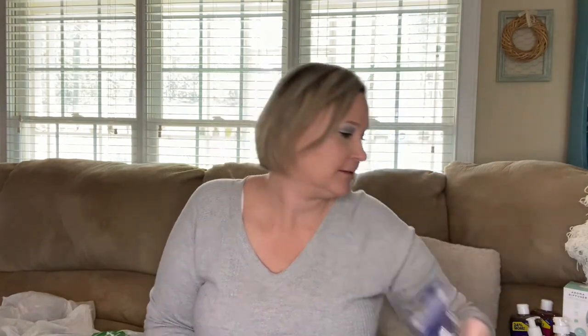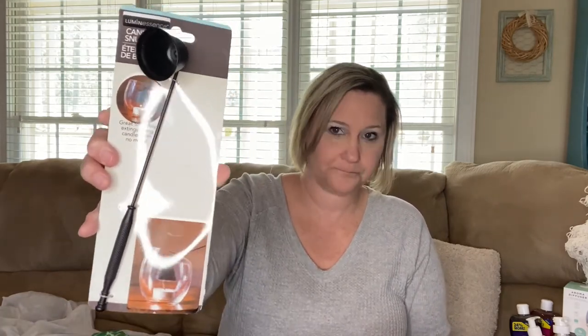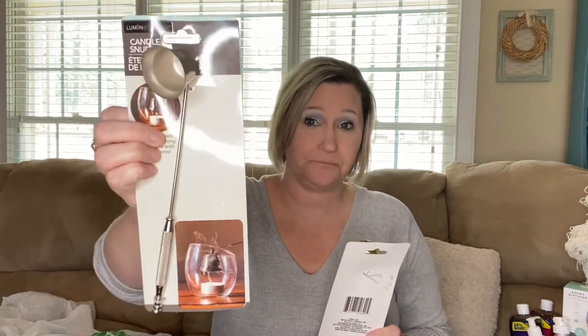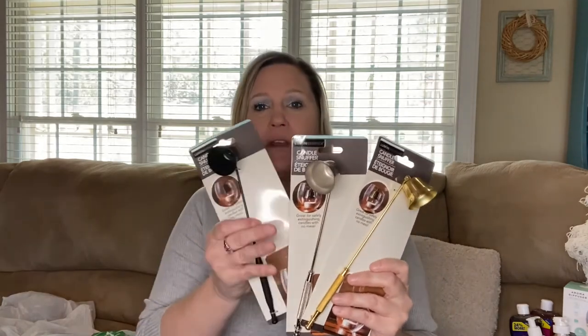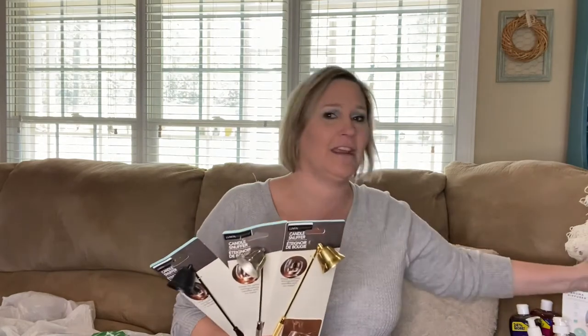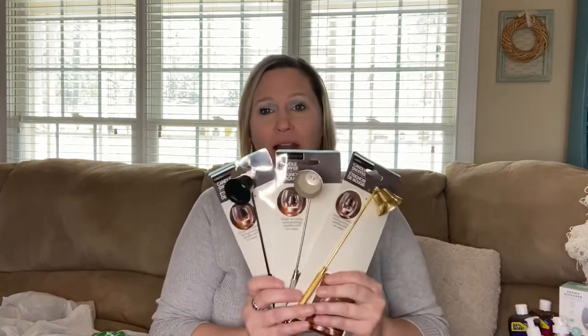I also grabbed some nightlight bulbs. And I bought several candle snuffers because I thought these would be great for gifts. I grabbed every color they had — black, which looks very farmhouse, silver, and gold. I may keep one of them for myself. These would be great for gifts if you were giving someone a candle, or even pair one of these snuffers with one of the candle making kits — that would be adorable.